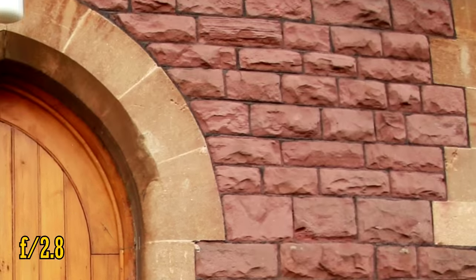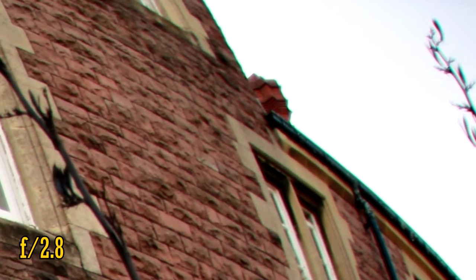However, things get a little more complicated in the corners. The picture looks a bit dark and murky, signifying quite noticeable vignetting. Also, in the extreme corners, we see some softness and an awful lot of blue and pink chromatic aberration. To be fair, that level of colour fringing is quite typical for a fisheye lens, but it's still disappointing to see.